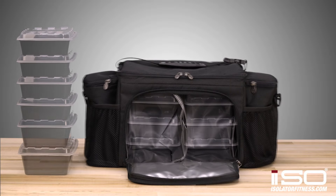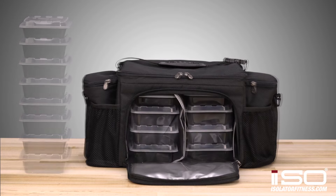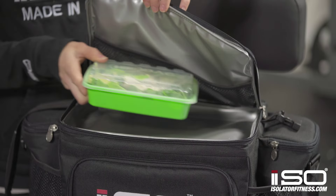This bag comes with a front-loading compartment that can hold six of our largest containers or eight of any of our other sizes. In the top storage compartment, this bag can hold one 12 or 16 ounce food container.